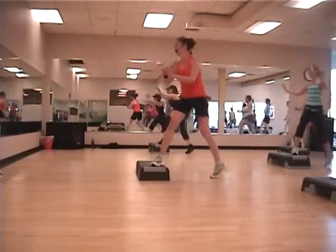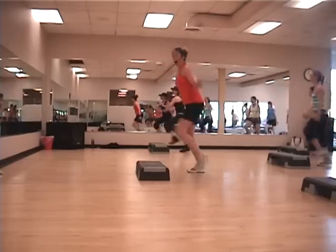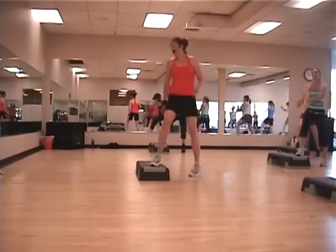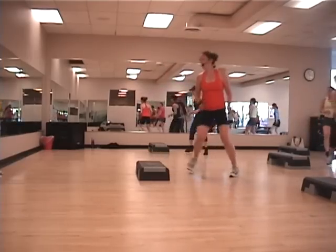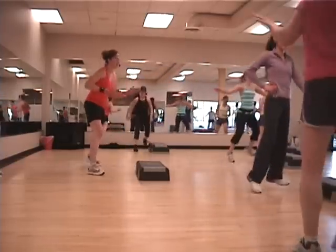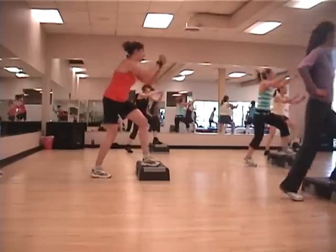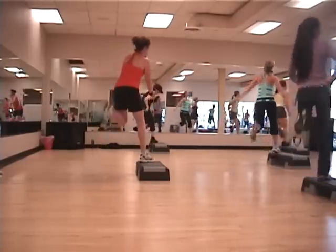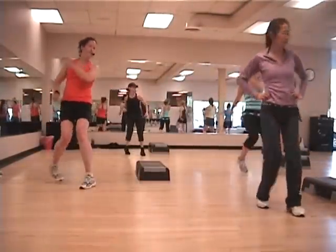Corner curl. Step over is going to become a step punch around the back of your step, okay? Three Mammos. Three. Two. I'm taking it around. On to engage your curls. Good. Two more. And we're right up to the back. Three Mammos. Three. Two. Take it around the end. Step touch.